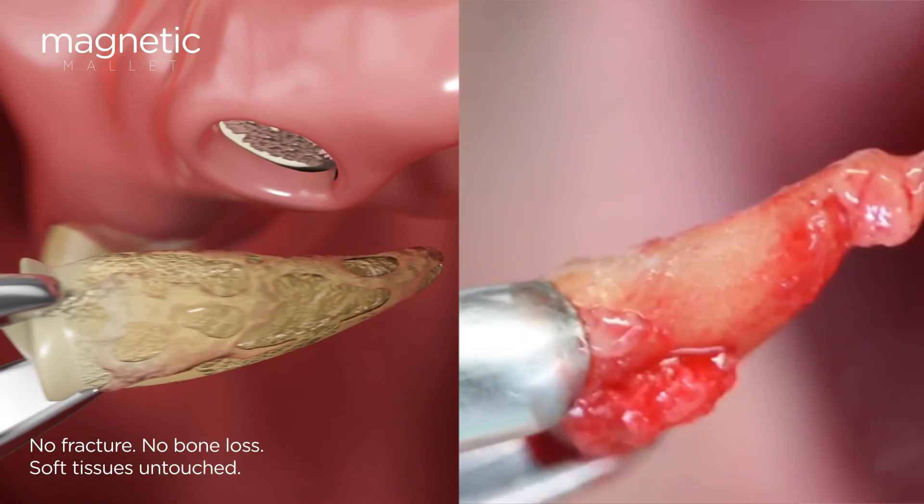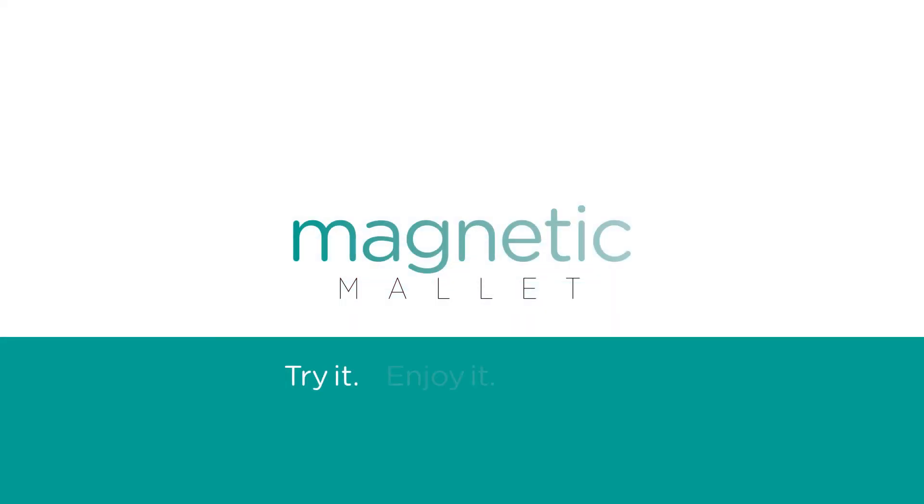Technology for minimally invasive surgery has moved forward. Magnetic mallet — try it.